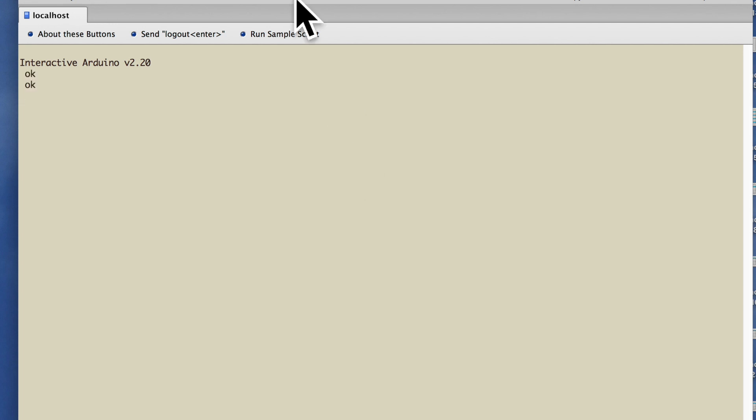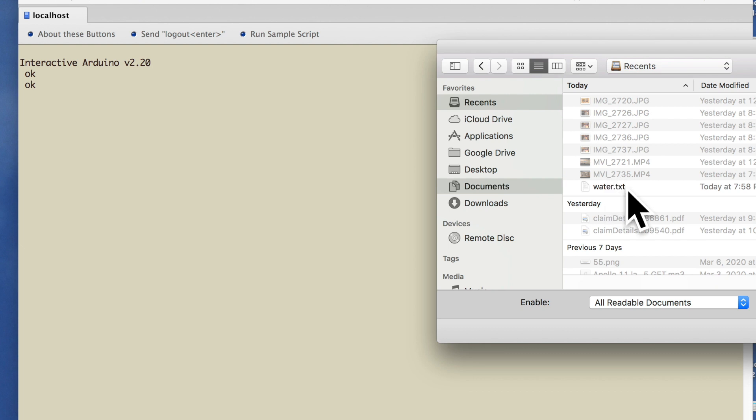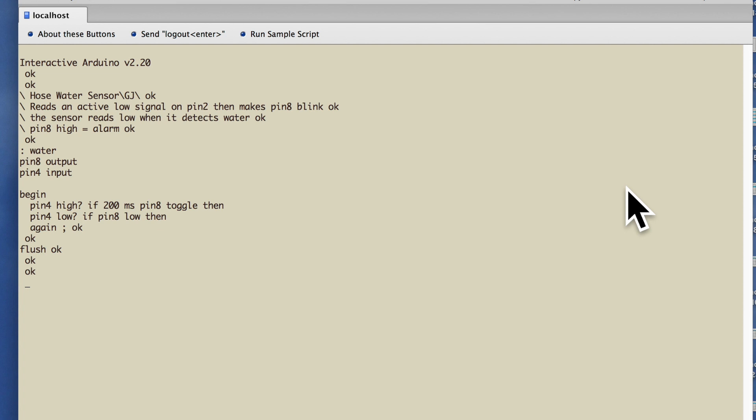Now we send the code file to the terminal by going to 'send file'. I'm going to load my text file here and the terminal will load the code. I just type my program name and hit enter. The program will work as long as the Uno is plugged into my computer, but it'll be erased as soon as I unplug it. To use the alarm device out in the wild, we need to make this program turnkey. We turn to this code written by CH Tang, which I'll link in the description.